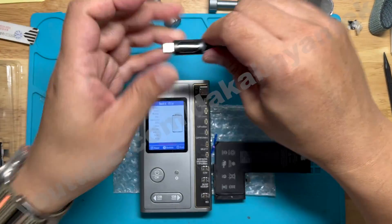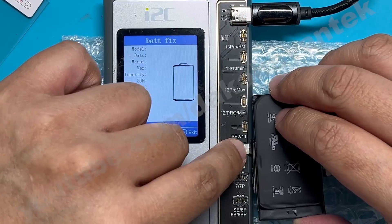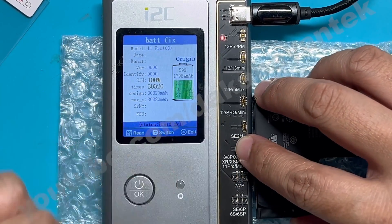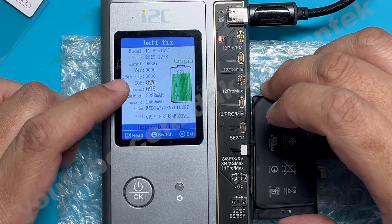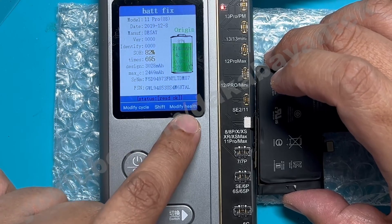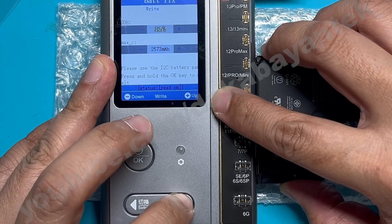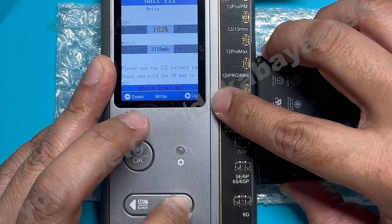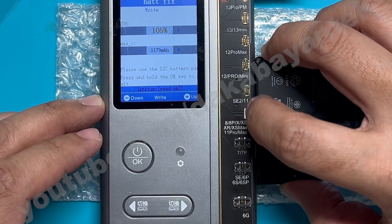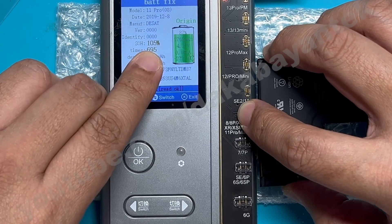I'm going to do it a different way — let me try without using the desktop software. Let me connect a power source here and connect the tag-on with the original battery on the daughterboard. It says here it's 82% and 695. Let's try changing it up. We are just going to modify the health, and I'm going to change it to 105 — anything that's higher than 100. Let's see if the programmer will save the setting. We were able to write it.